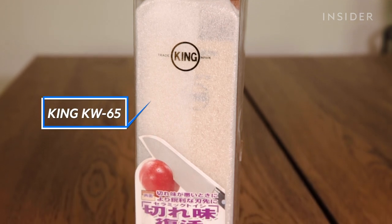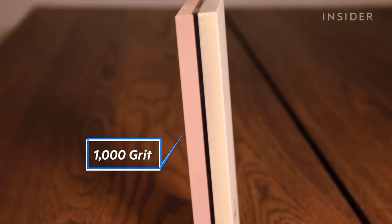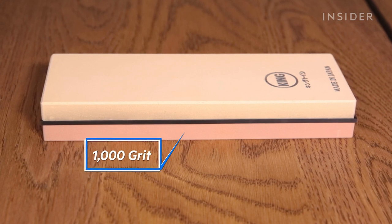Vincent recommended the KW 65 stone from King. There are two sides to this stone: a 1,000 grit side and a 6,000 grit side. The lower the number, the coarser or rougher the stone. So the 1,000 is the coarser side — that's going to create an edge on your knife. The 6,000 would be to polish and refine.